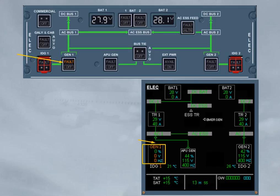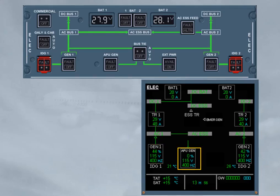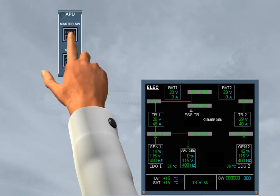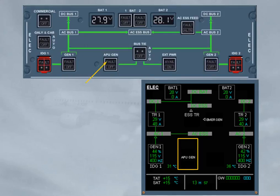Similarly, engine 1 is started and AC bus 1 transfers to generator 1. As long as the APU generator parameters are within limits, the APU generator line contactor is kept closed. Now, as the APU is not required for takeoff, it may be shut down. Depending on the APU version, refer to your documentation. With the APU master switch push button in off selection, the APU may enter into a cooling period, so the APU generator will stay online as long as the avail light is on. Note: when the APU is not running, the APU generator fault light is inhibited.